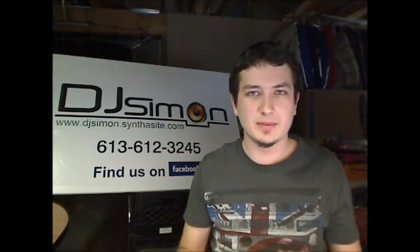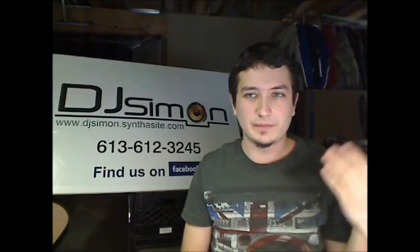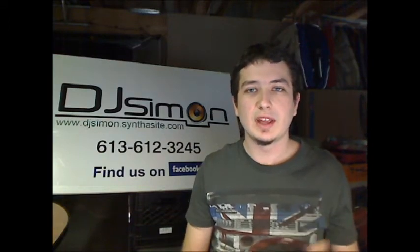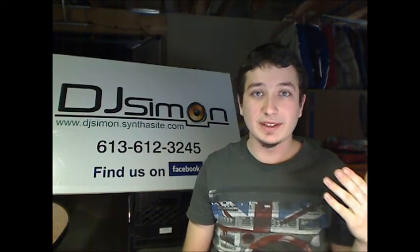DJ Tech and DJ Reach — we're all on Facebook. Subscribe to YouTube also at Base X Cover. There are more reviews about different products we use, blogs about different events, so stay tuned and enjoy.